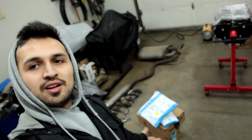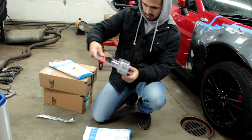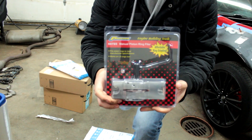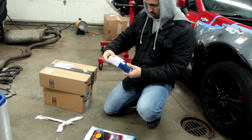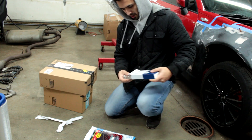Welcome back to another video guys. We just received more packages. The first one we have is a ring filer. And we also got bearings — our first set of bearings.